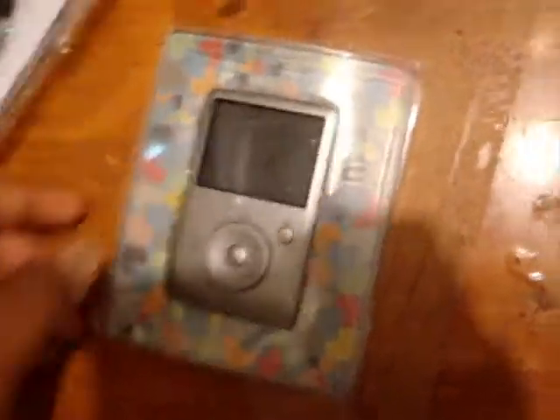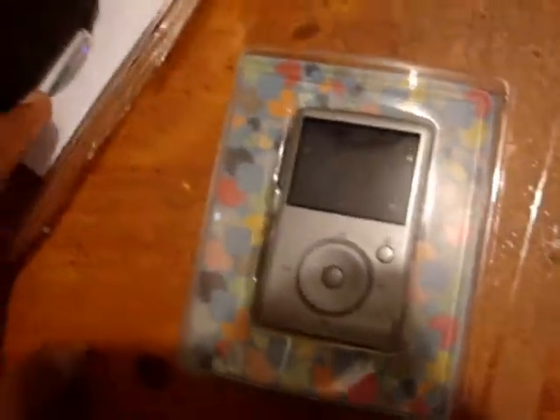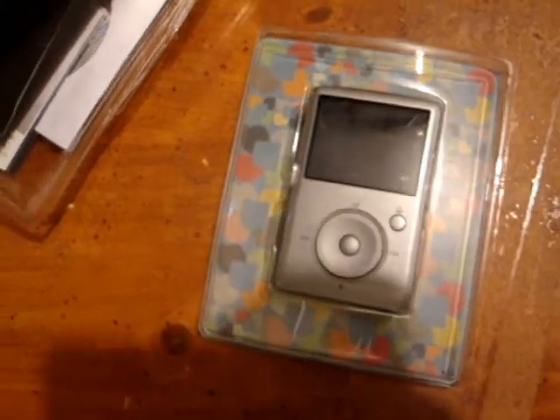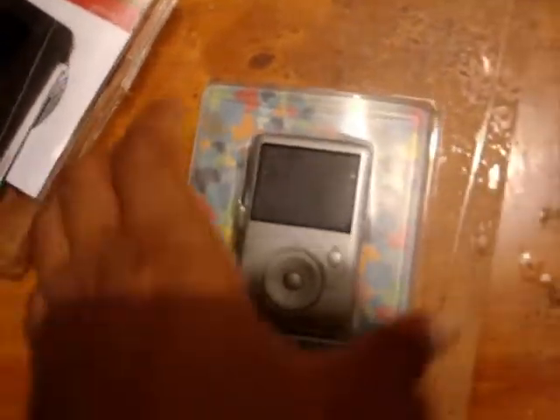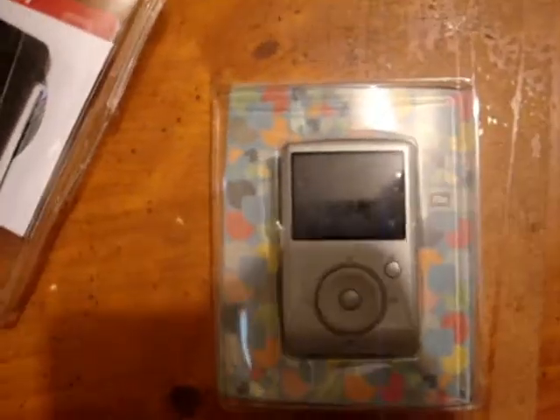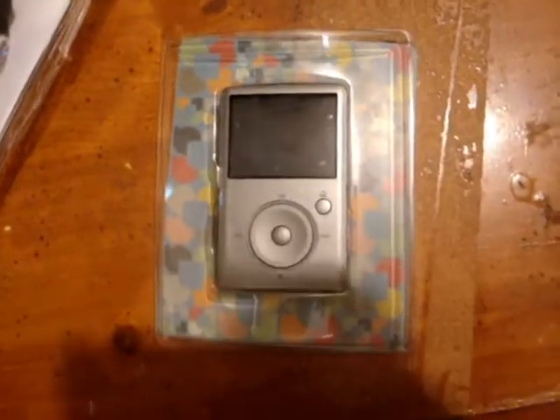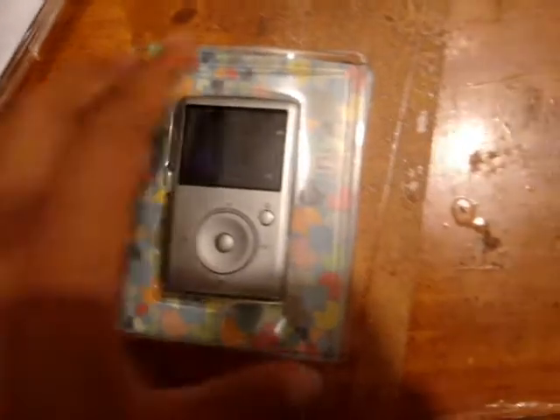You get the MP3 player, and maybe this is one of the best MP3s out there. I have some other MP3 player — I don't want to say the name — and it kind of sucked because you needed to buy songs, and some songs you had recorded from CD couldn't play on the device. This is the Sansa Fuze.